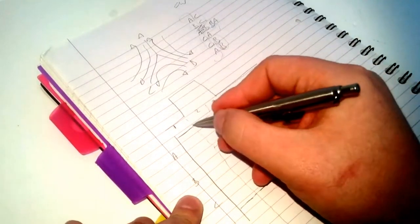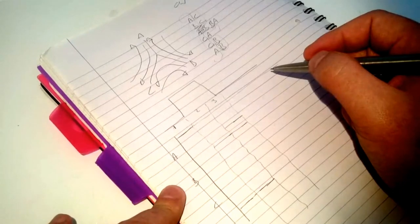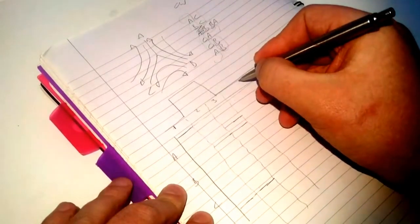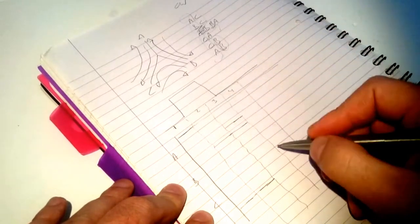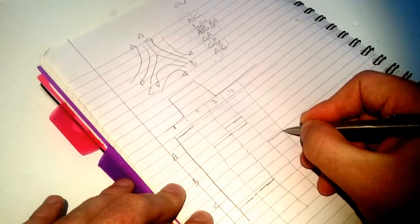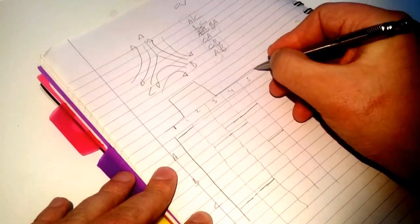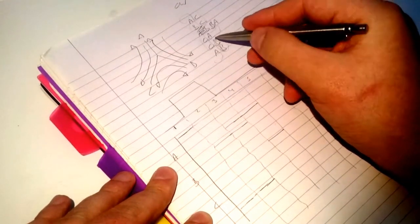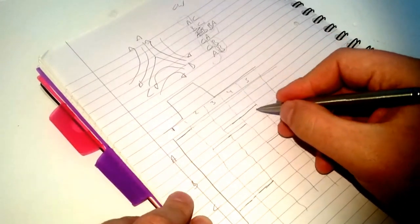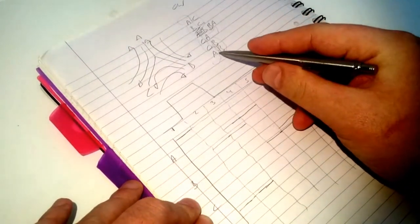Then we have C high and A low — so on Step 3, B high and A low. On Step 4 we have C high and A low, so C high and A still low. Then Step 5: C to B, so we want C high and B low. And finally on Step 6 we have A high and B low.